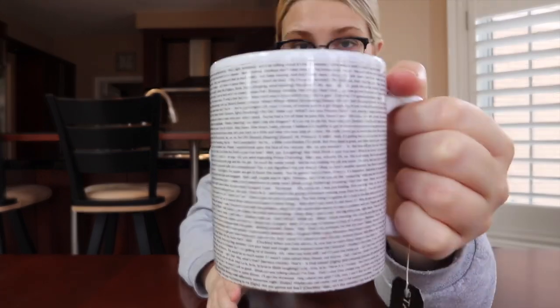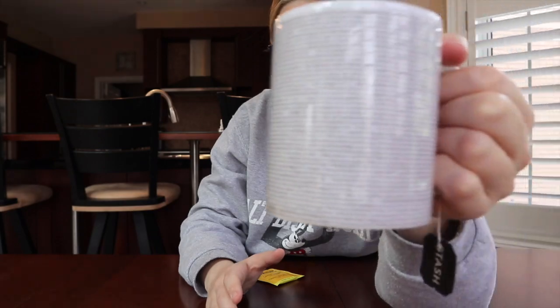The mug I am presenting this tea in has the entire script of Shrek on it, courtesy of my gal pal Nikki who got me this for Christmas. Let's give it a go. Just smells like cleansing. It's very light and doesn't feel too intense. There definitely isn't an overwhelming ginger that burns your throat like you sometimes get with ginger teas.